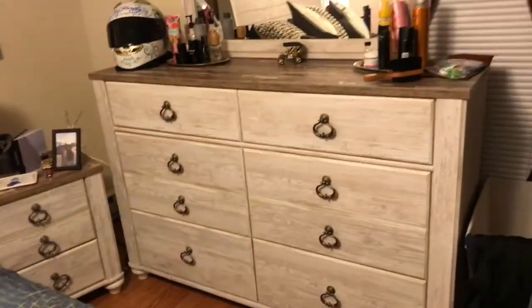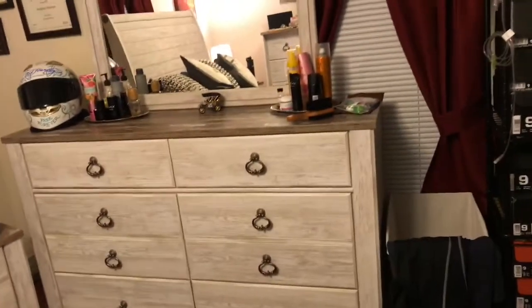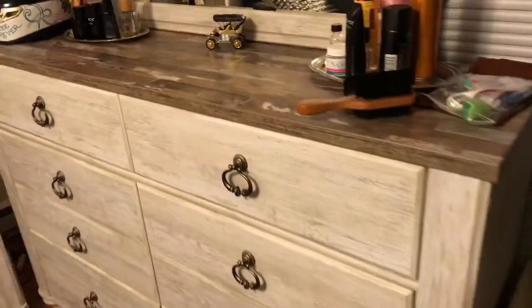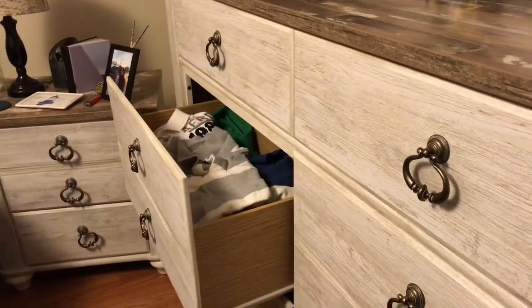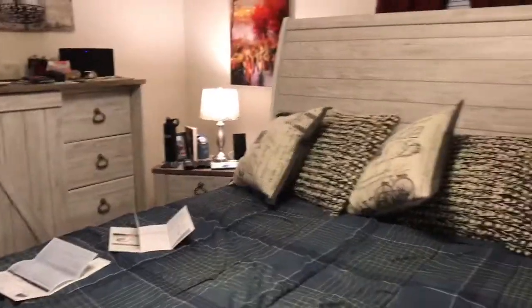Last but not least we have the dresser drawer with mirror. Perfect size guys — it has six drawers. What I love about it is the two top drawers I mainly put your traditional underwear, one for my glasses, for shirts I don't want to hang. What I love is if you look at the size — they are actually deep drawers. I love deep drawers. That's why I chose to get a Williton set. Now I know a lot of people probably don't want a lot of white in their room, but I want to feel like when I come home it's a getaway. That's why I chose a Williton set.